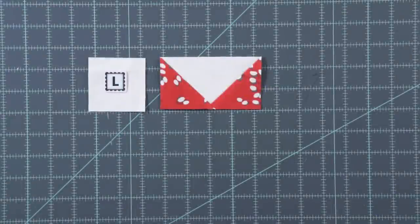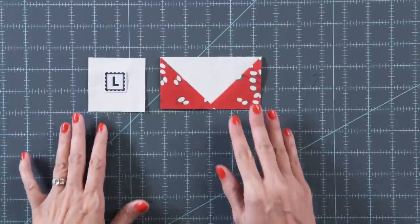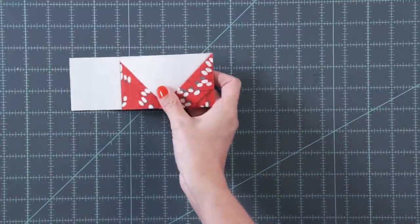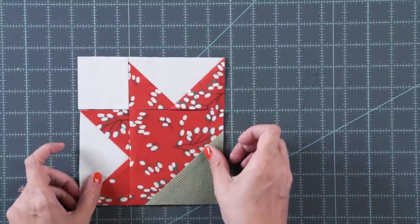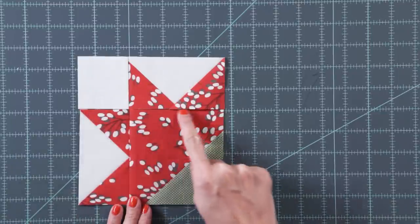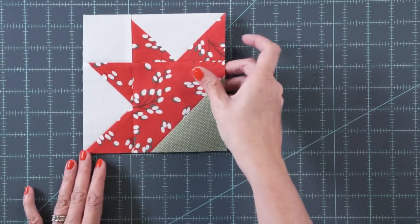Keep building this flower: take a fabric L square and a red flying geese, stitch a quarter inch seam and press according to the pattern. If you follow the arrows on pressing in our pattern, all your seams will nest. Take the unit we just made, stitch with a quarter inch seam and press.